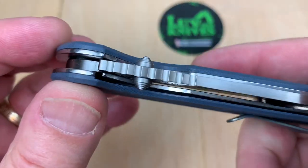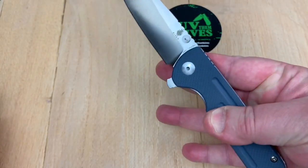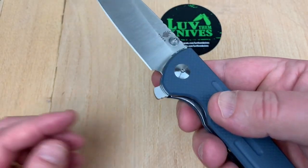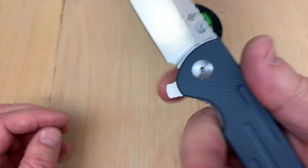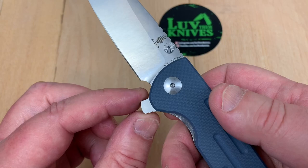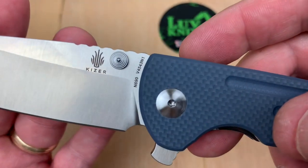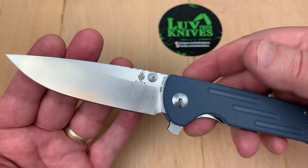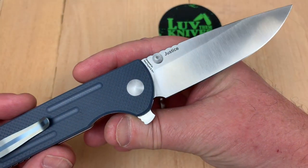Check out the thumb studs — they're kind of wicked, aren't they? You can finger flick it from the back. It's got this little choil here. It doesn't really give you a go-forward position because of the flipper tab, but for sharpening, yeah. N690 — it's a true stainless, which is nice. I'm glad they did that.